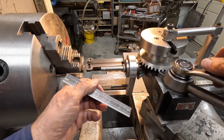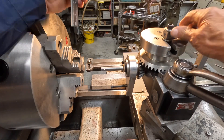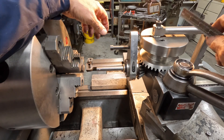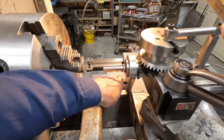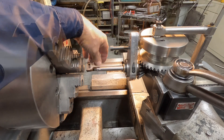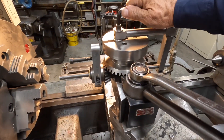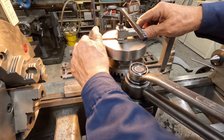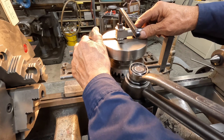Let's see if we can set this at three quarters. We weren't quite there — we're only halfway there. There's our full travel there. I'm going to loosen up this nut here, then we can move the travel of this. What I want to do is get my dial indicator out.